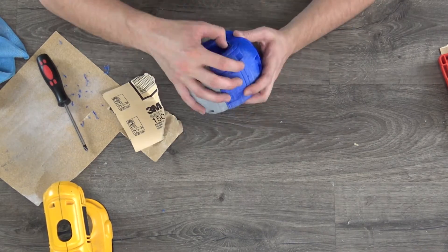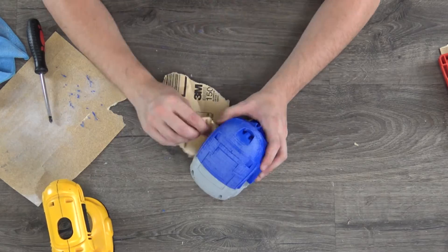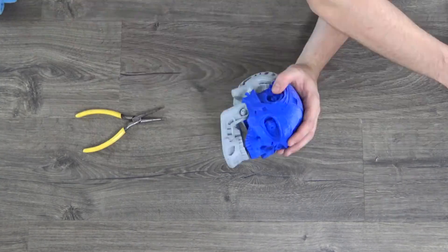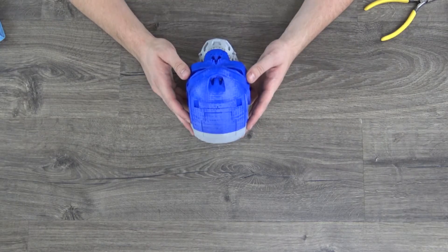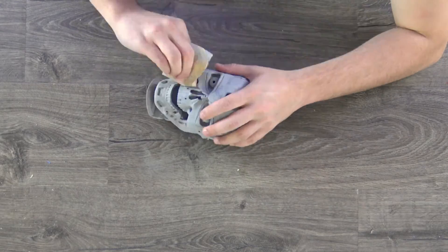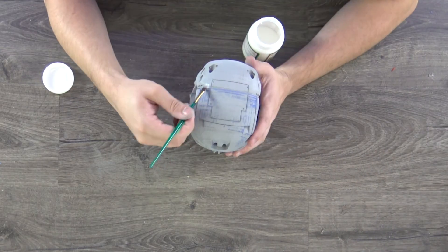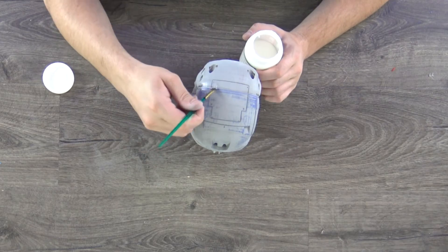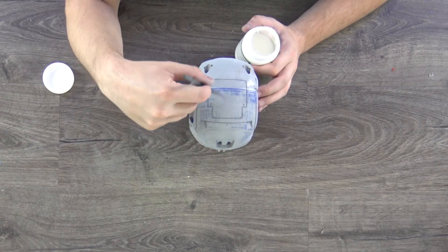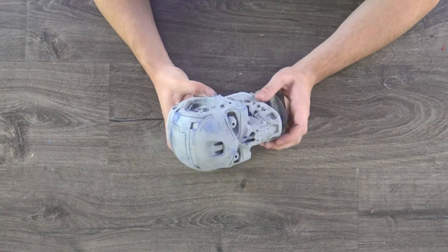There was a seam left on the print that I tried to remove with sanding. After the first primer coat, it was on to more sanding. The seam was still too prominent for my liking, so I tried to cover it up with Mod Podge. After a final inspection, I was on to do the rest of the painting.